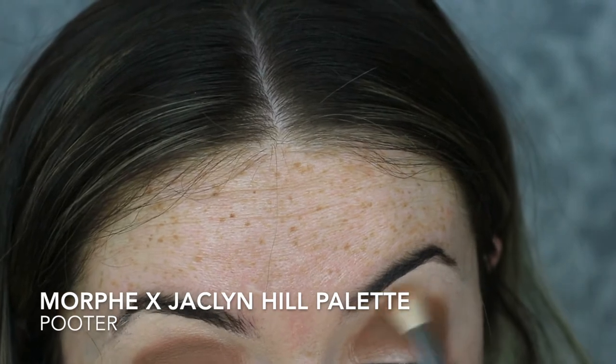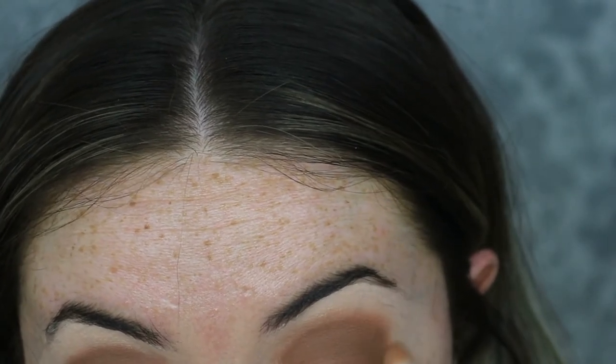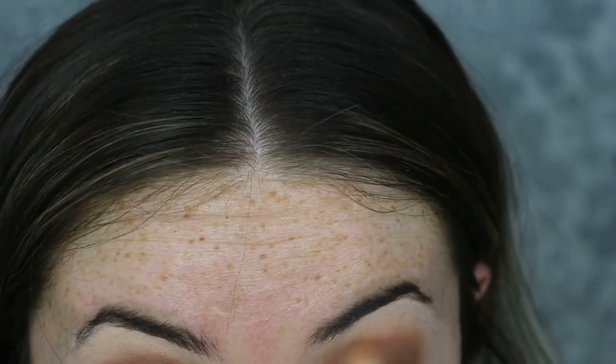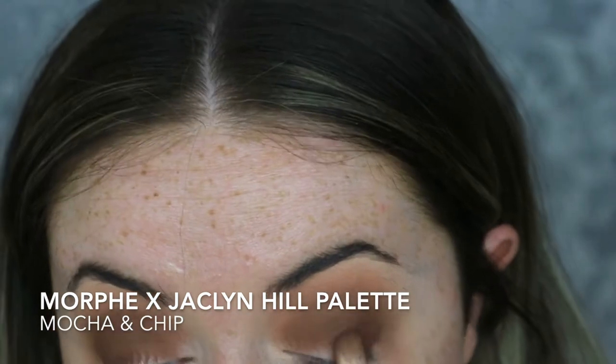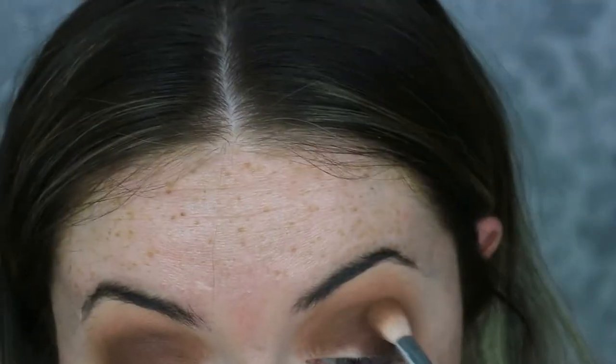To blend out that first shade I'm taking the shade Pooter on a fluffier blending brush, blending that line out and bringing it slightly higher up towards the brow bone. Then to deepen up the browns and the outer corner I'm taking a mixture of the shade Mocha and Chip on a little fluffy blending brush, and then taking the first brush we used just to blend those shades all together.